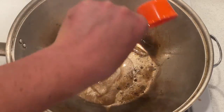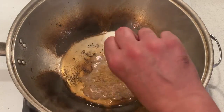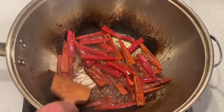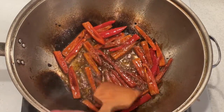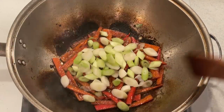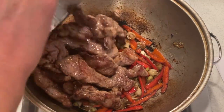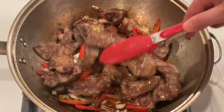Now swirl the remaining one and a half tablespoons of oil into the empty wok. Add the cumin and chilies and stir fry for a few seconds. Press the chilies against the sides of the wok to char their sides. Add the scallions and stir fry for about a minute. Then return the lamb to the wok and stir fry for another minute or two until the lamb is cooked through.